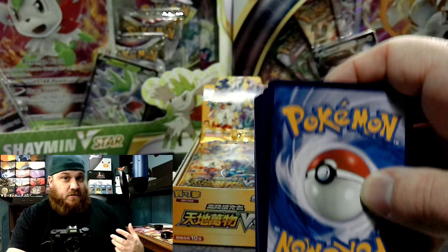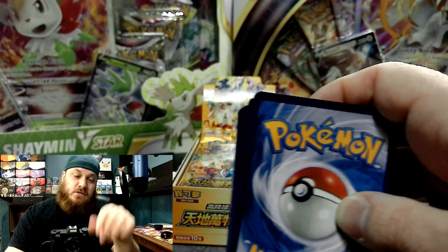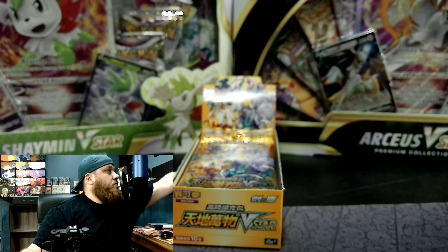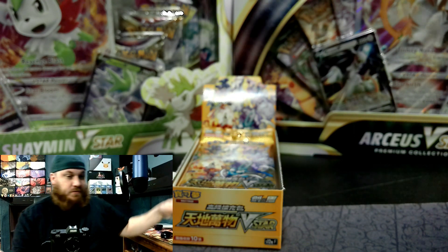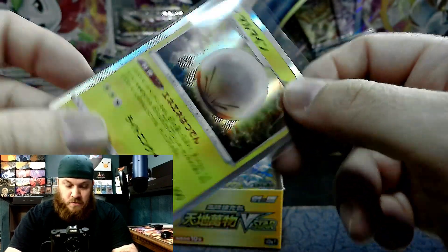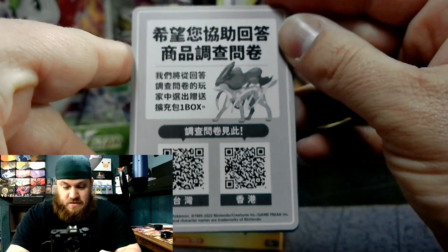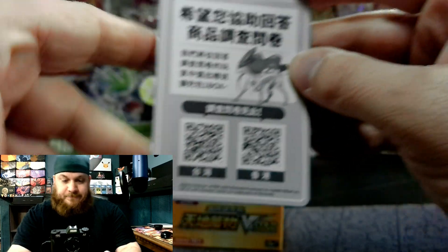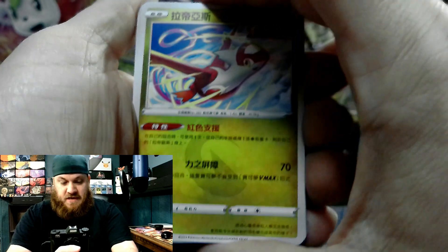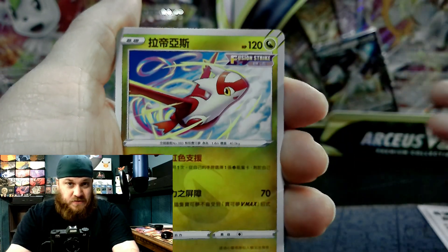Up until Scarlet and Violet comes out, we have always had yellow borders, where Japan has a gray border. We are also getting this gray border come Scarlet and Violet. This is the equivalent of our code card. Now, in the V-Star Universe — at least in the Japanese boxes — there are multiple hits in each pack, so we're going to have some pretty exciting stuff here.